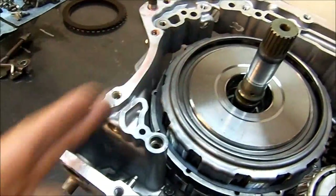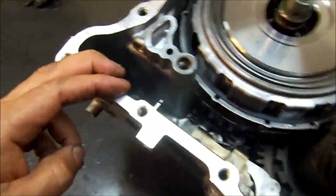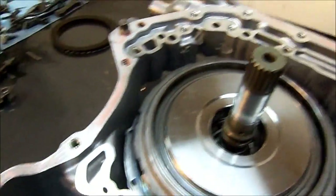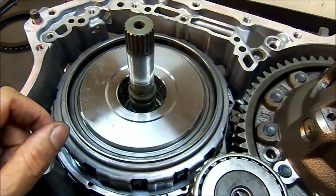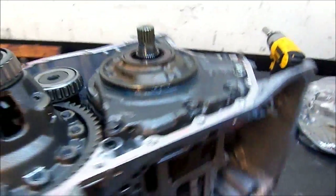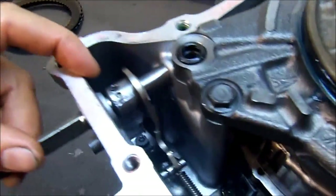Next is our linkage rod that goes right across, with our rooster comb assembly — the clicker, the one that clicks when you move the shift selector. Then our pump, our bell housing, and then the most fun part — the valve body. We've got the pump already assembled, the linkage rod, the rooster comb, the detent roller — everything assembled — our differential, the pump, and our input shaft.